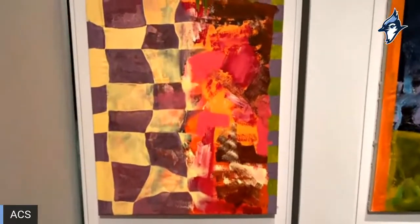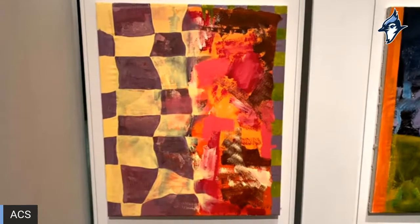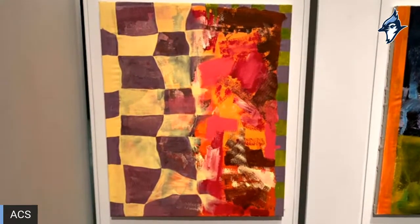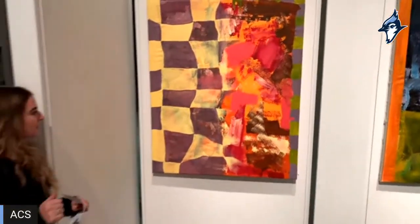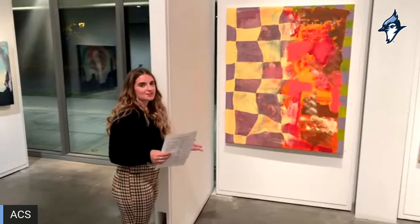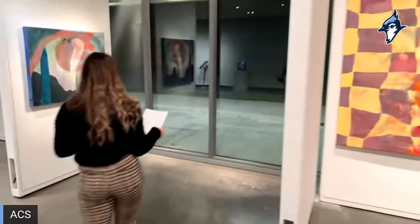Our last large-scale piece is 'Overdrive,' made by our adaptive art class. They just knew exactly how to cover the canvas with all their crazy patterns and colors, so I kept pushing it further and made this painting absolutely insane and had a lot of fun with it. That is 'Overdrive.'